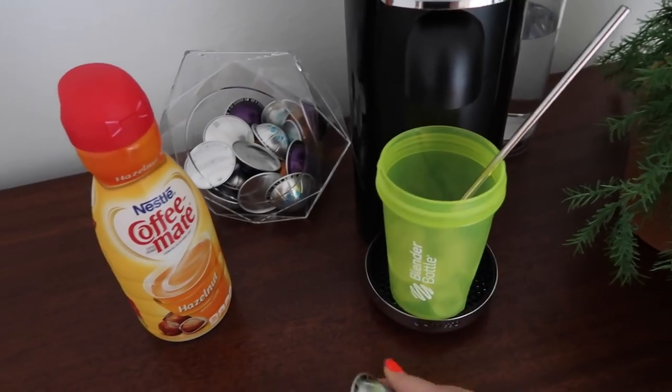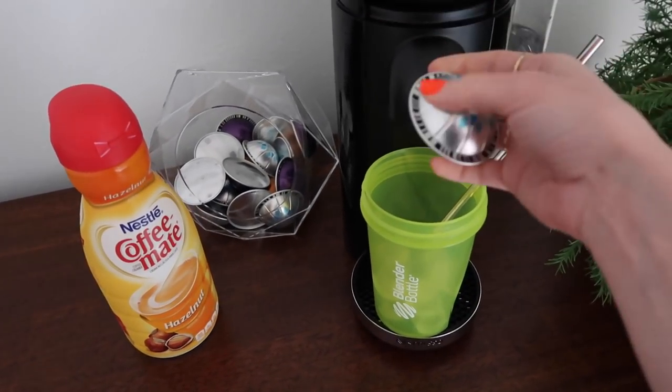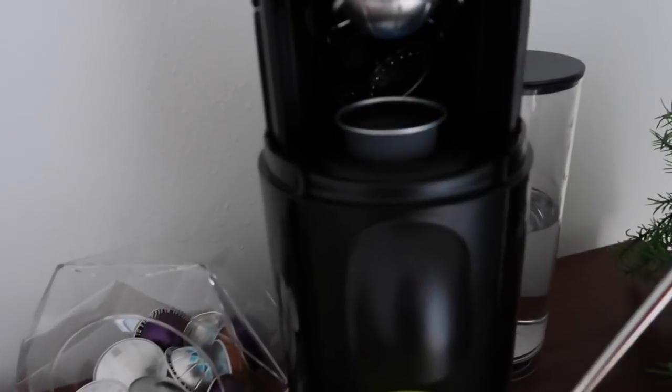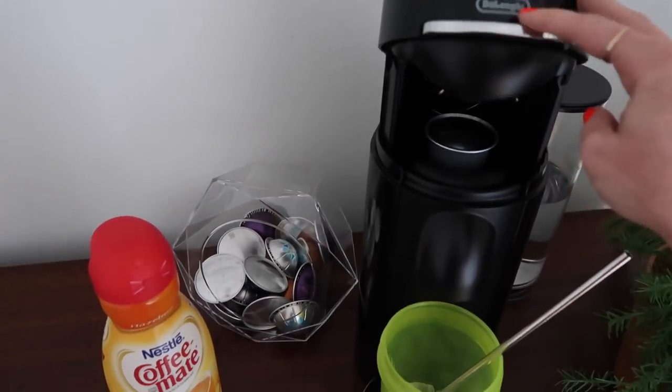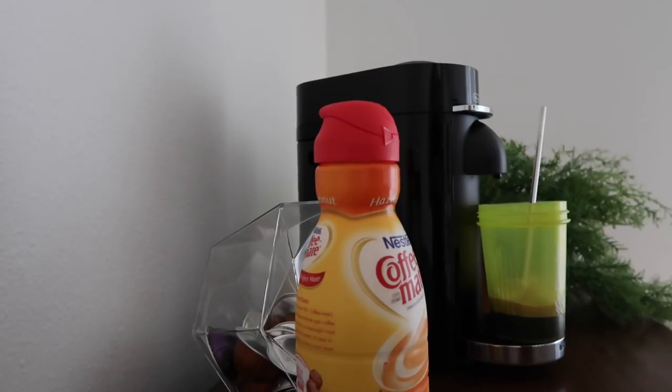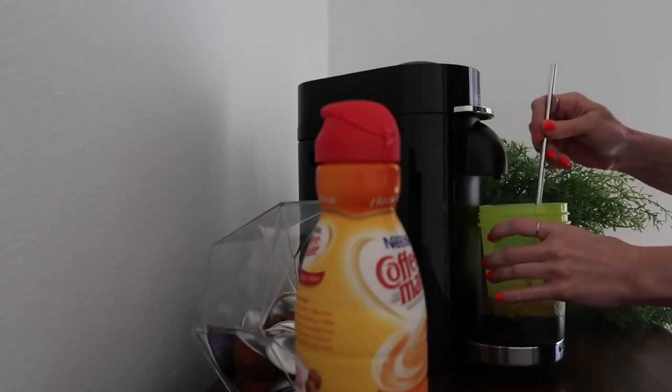These are just Nespresso pods and I just pop this guy up. This is the lazy person hack instead of changing your entire thing back there and getting all the old pods — I would just make space for one. Then I'll just mix it up.